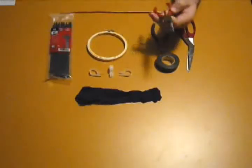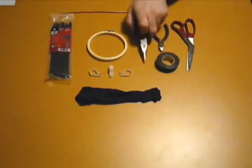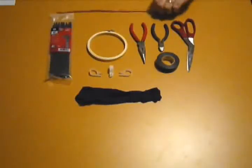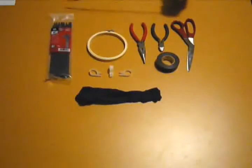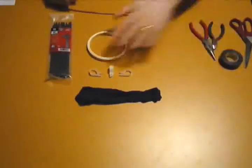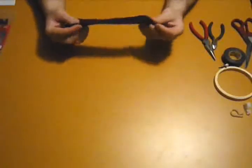We've also got a pair of pliers — I've got needle nose, but slip joints will work just fine, or a small pair of vise grips or channel locks. All we're going to use those for is to bend the wire once we've got it figured out. So let's push most of this to the side and get started.